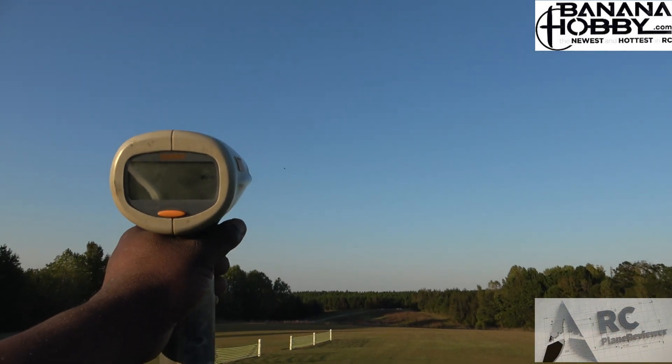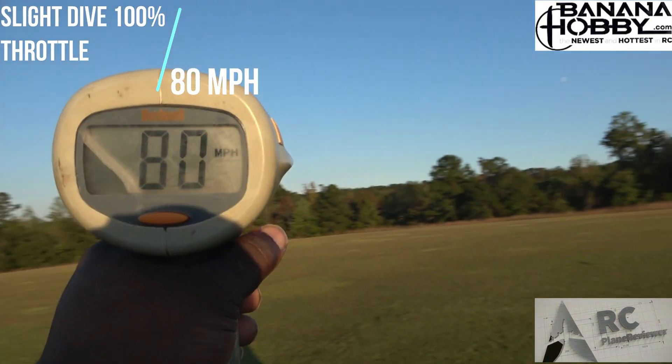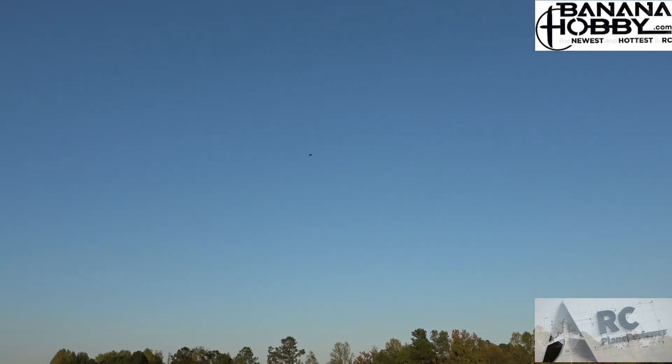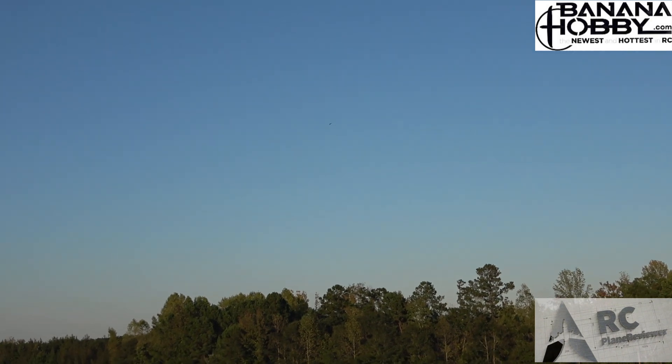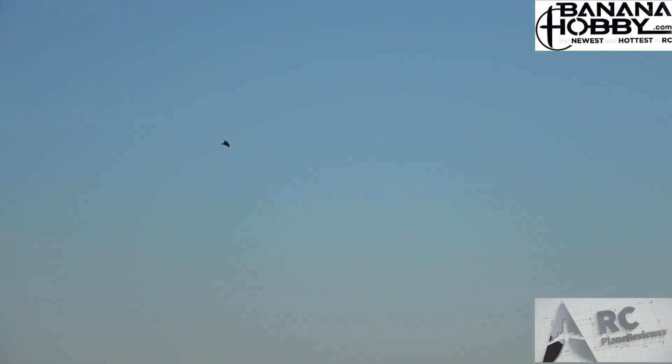All right, ready to go up? Full throttle — climb, climb, climb! We're climbing! Here we go, full throttle. 80 miles per hour — 80 miles an hour, guys! Slight dive out of the SU-57. We're running on a 4S 2200 right here — this thing is nice!